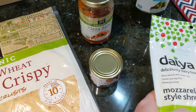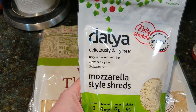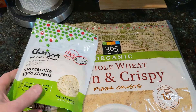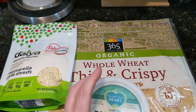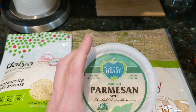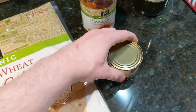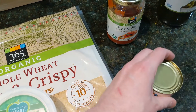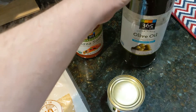Next, I've actually talked to you already about Daiya mozzarella style shreds. This is a product that I use on my pizzas and have for a while — I'm pretty happy with the way those turn out. I also mix it with Follow Your Heart, which is a Parmesan style in little shreds. And then just because I love sliced black olives, I'm going to put some of those on there, and I use a little bit of olive oil on the crust.